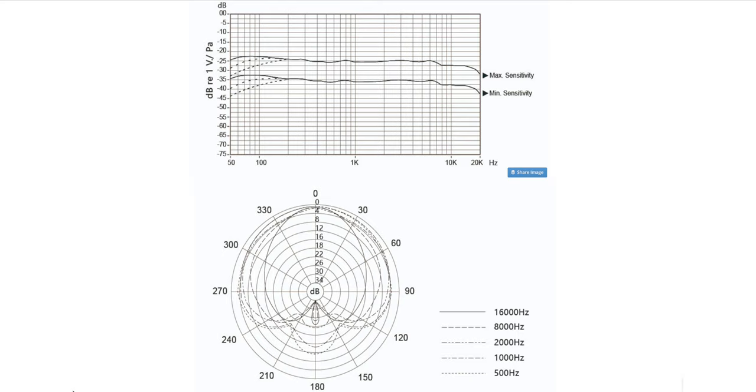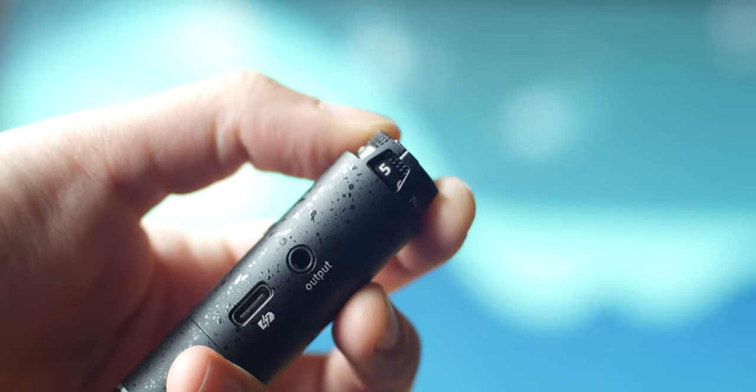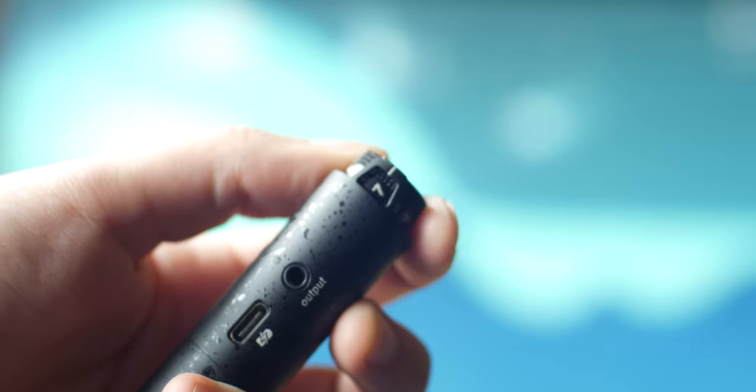Moving on to the features, the D3 Pro has a super cardioid polar pattern with a frequency response rate of 50 Hz to 20 kHz. For those of you who are not audio inclined, all this means is that you're going to get a more accurate recording of the original source of sound, because this frequency range is mostly flat.